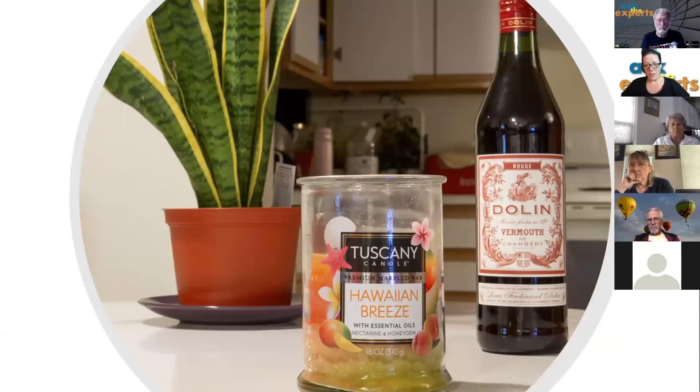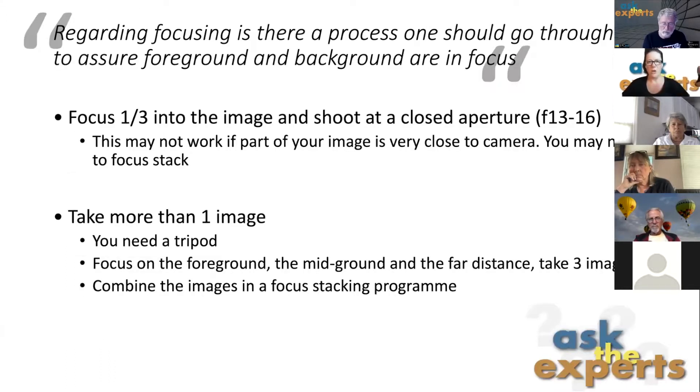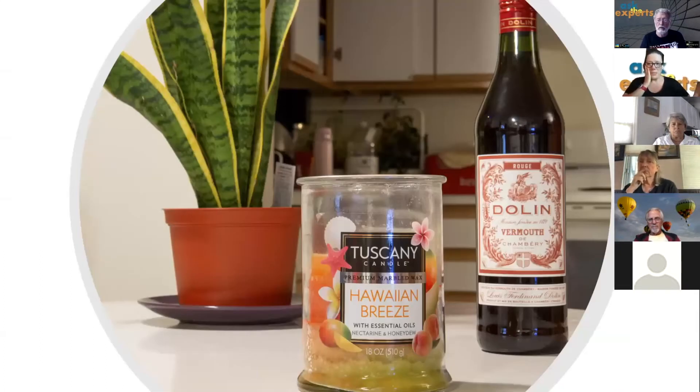I want to quickly show how to do this in Photoshop. Because showing focus differences in a landscape on Zoom wouldn't be clear, I set up some objects on my kitchen table to demonstrate the difference between shooting at F16 versus focus-stacking the same scene. I'm going to share my screen now.